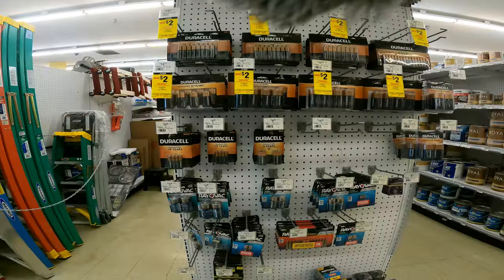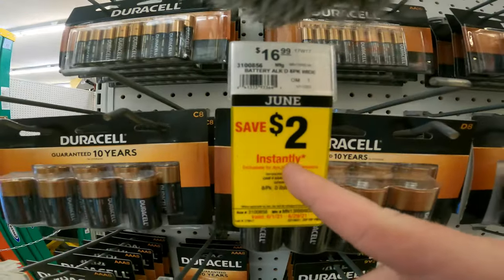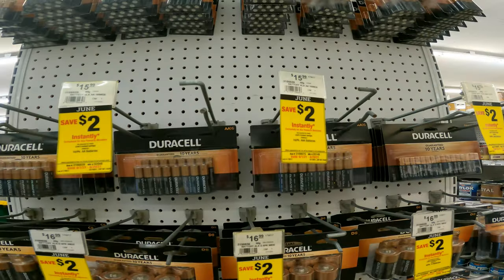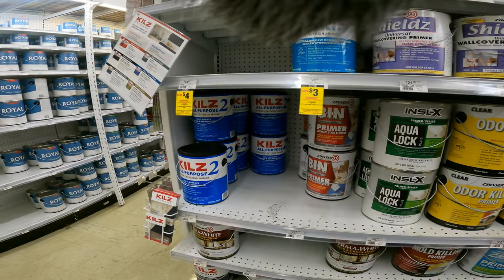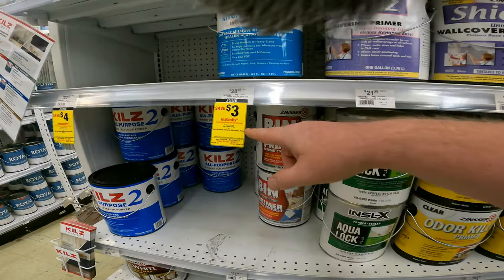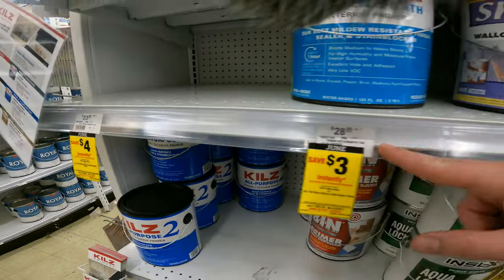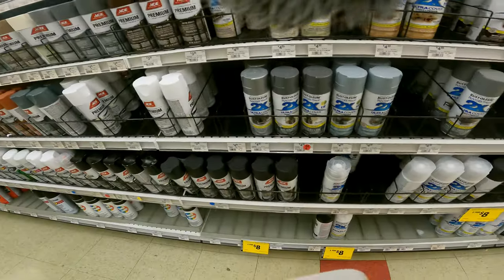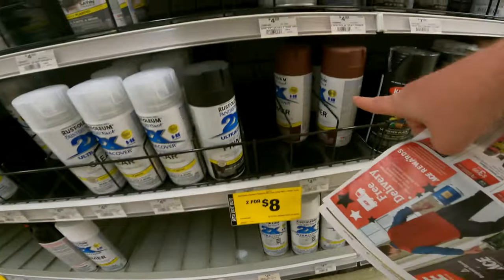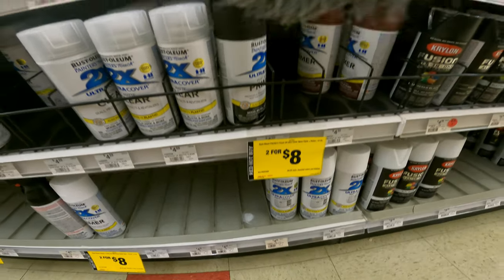Duracell is two dollars off instantly on all their different packs of batteries. There's also three dollars off and four dollars off on the Kills premium primer and the kitchen and bath primer. The Rust-Oleum paint and primer in one is two for eight dollars right now as well.